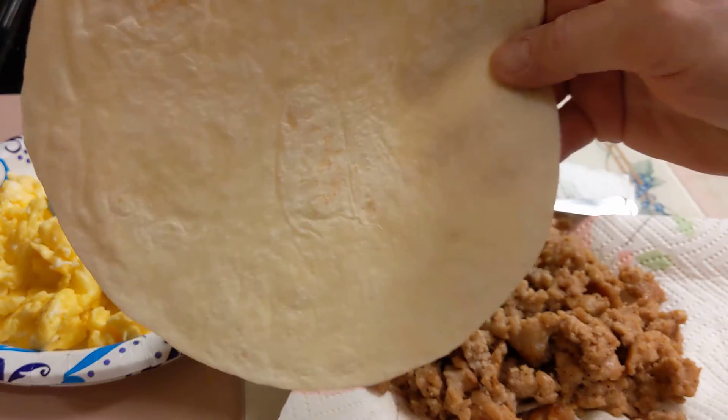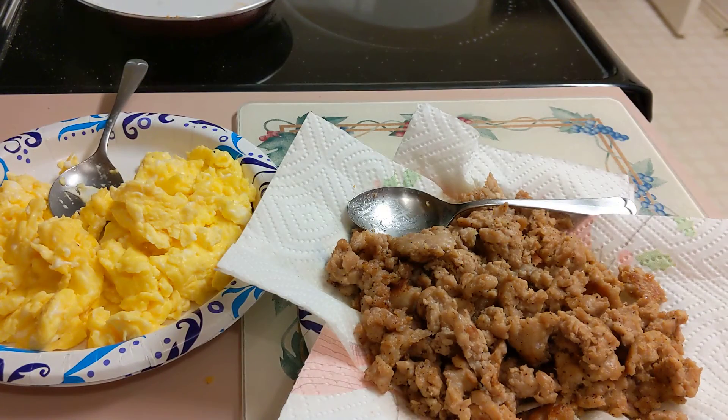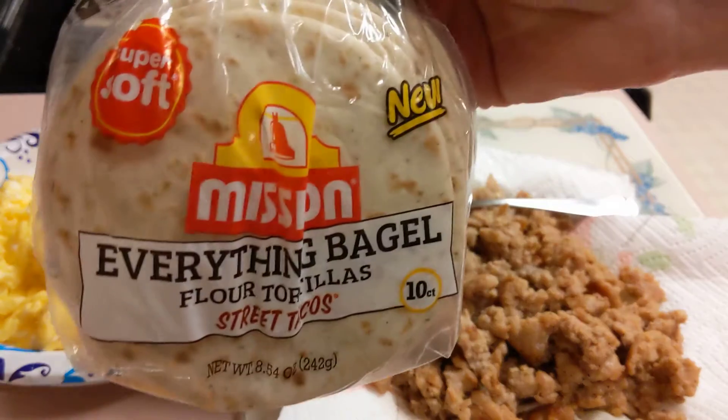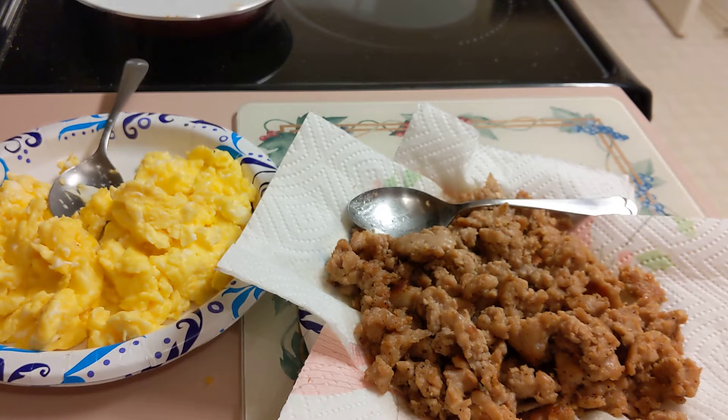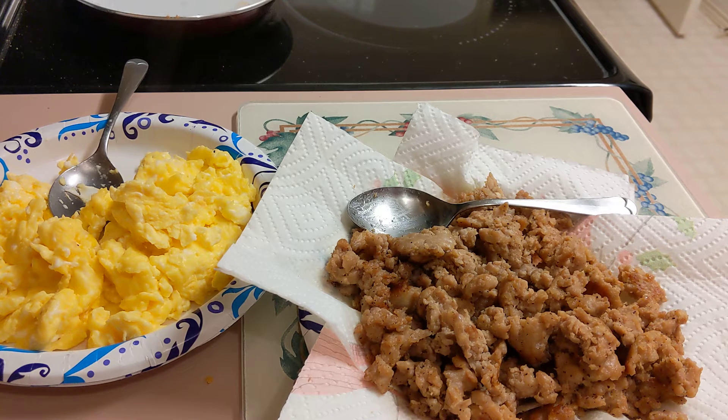Some are going to be large and then I'm going to use these small street taco tortillas for others. I am going to wrap these individually in foil. I've scrambled 18 eggs, did a pound of sausage, and shredded three-fourths of a pound of cheddar cheese. So hold on and we'll get started.